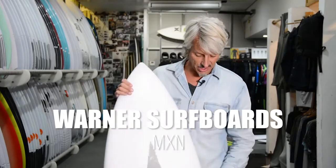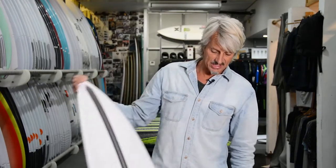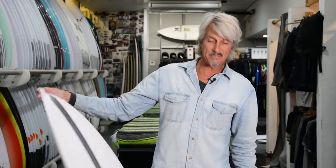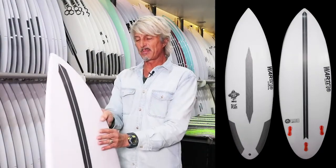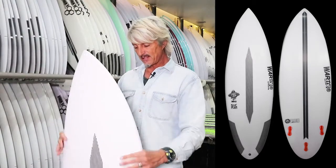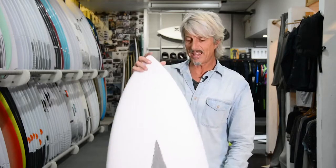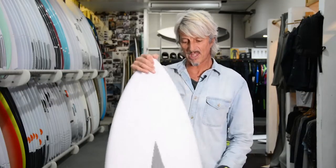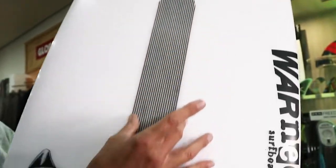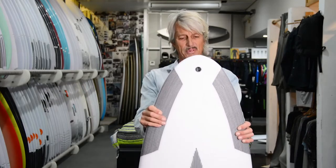Brett Warner, another local legend shaper from the Northern Beaches. This model is the new updated Mexican. He's been running this model for a while now, but as with most good designs he's tweaked it. He's actually made it slightly shorter and wider than the previous one, and it now comes in an EPS foam epoxy Styrofoam core with epoxy resin and carbon — so a really good flex pattern. Very alive and light, high performance board.